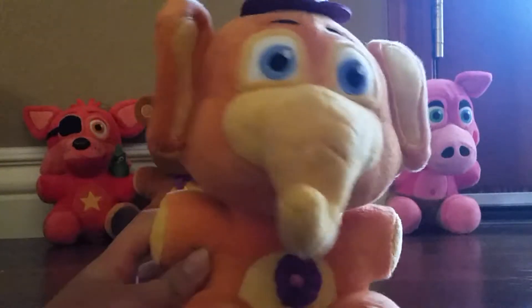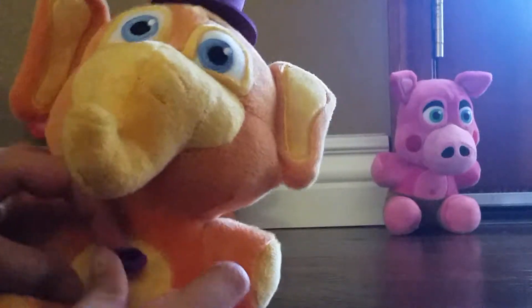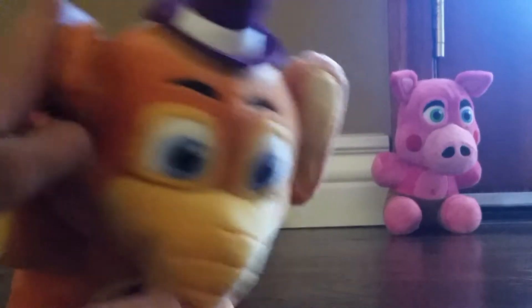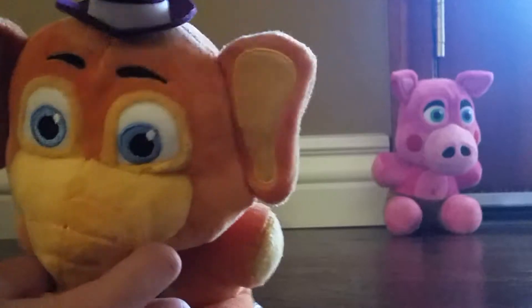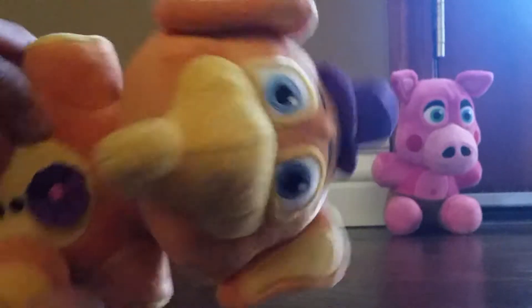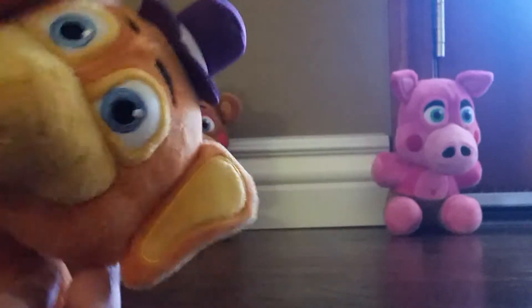We got Orville Elephants. He has a little flower on his chest. It's a long snout or whatever it's called. Two blue eyes. Hat. Two ears. Buttons — I think they're putting it on, I have no clue. I think they might. Pretty cool character.